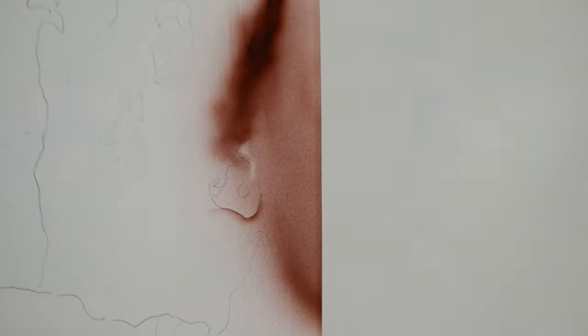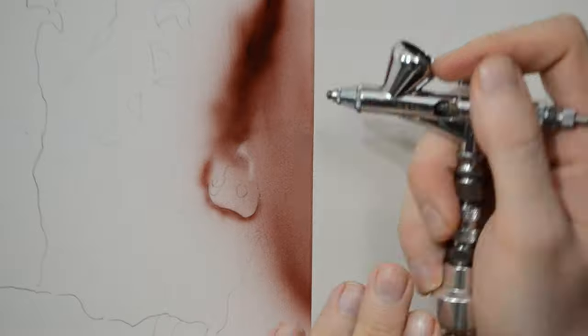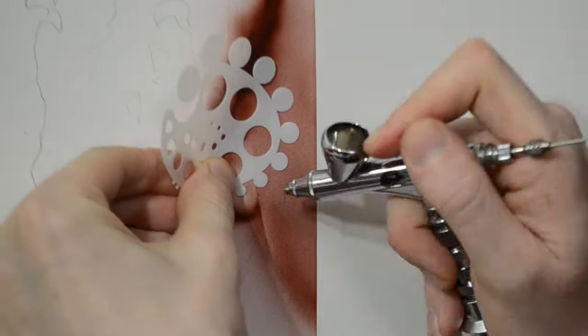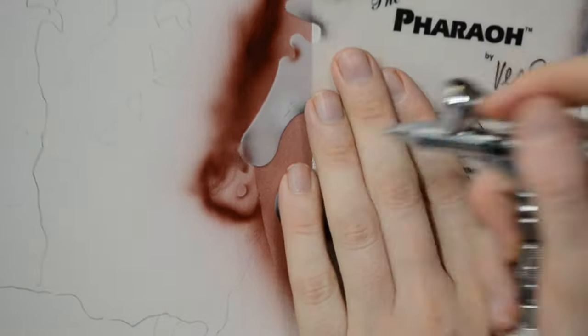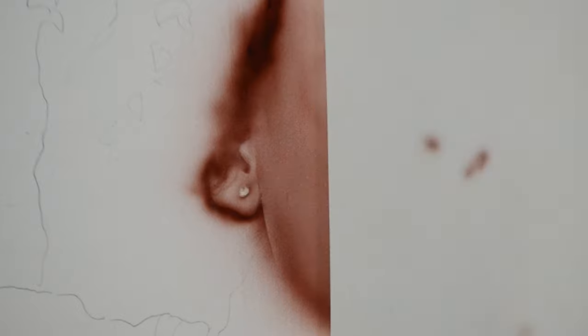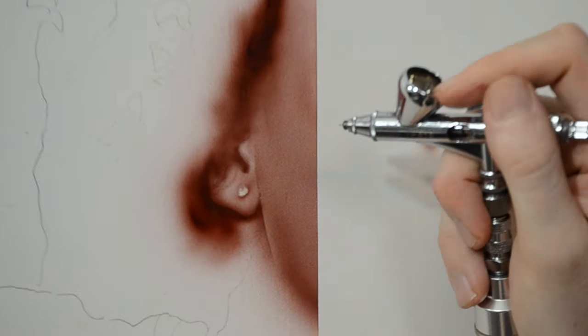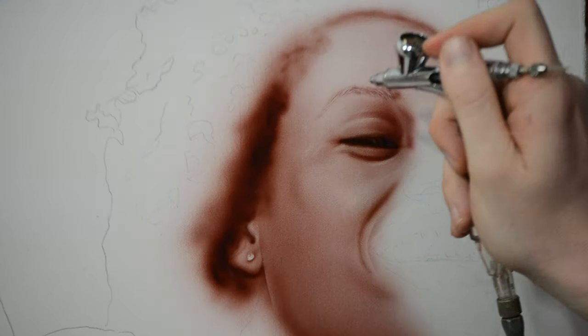On the ear, I have some contours already laid down with graphite, so I'm using my shield to define some sharp lines underneath the ear. Once those lines are down, I'm going to spray over the top to help smooth it out so the line's not too harsh. Sometimes if the line is too sharp, it's going to look cartoony and very flat. A small amount of paint to get the line established is the first step, and then you can blend it by spraying a little paint on top or coming in with an eraser to soften it.